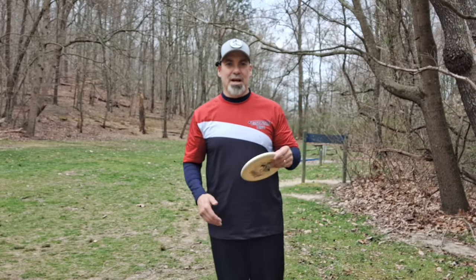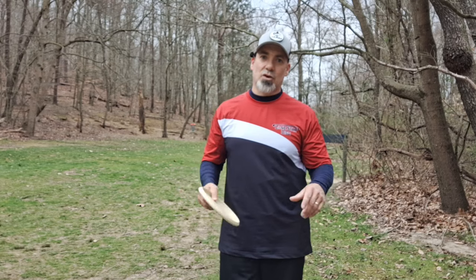Hey DMD family, welcome back to another Discs MD video. Bunky here, and we're back at Scarborough Shorts for another Chasing 900. You would figure I would only have this much trouble with level four.